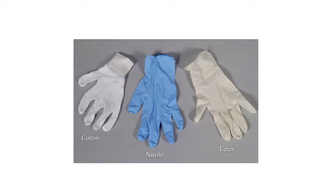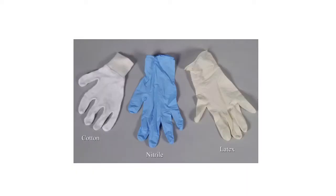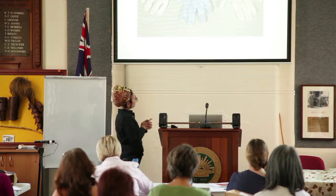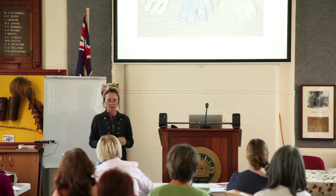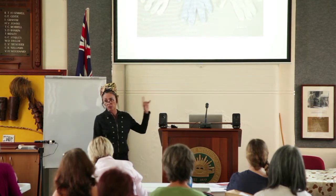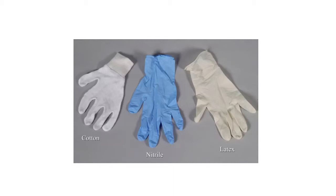You should always be supporting the object or artifact from the base and the side. There are cotton gloves, which are great, and nitrile gloves — surgical or dentist type — which you can get fairly cheaply, about $8 for a box of a hundred from a surgical supply store. Latex gloves are good because latex is a renewable resource, but latex has a higher sulphur content and shouldn't be used when handling metals. People are also more likely to have an allergy to latex than nitrile.